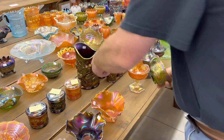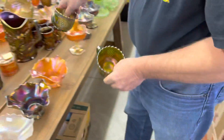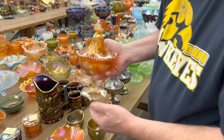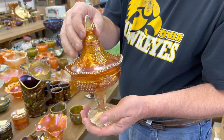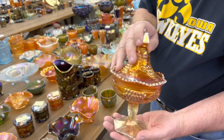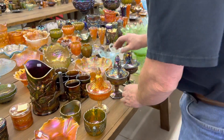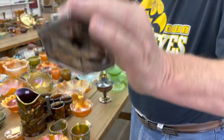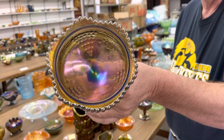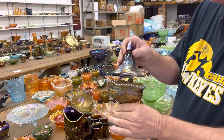Here's a grape and cable breakfast set in green. Here's a marigold grape and cable sweetmeat — these are very, very hard to get. Clarence actually has two of them in the sale. Here is another grape and cable sweetmeat, and this is a little different color. If I hold it that way, it's a lavender one. It's very pretty — really pretty iridescence.